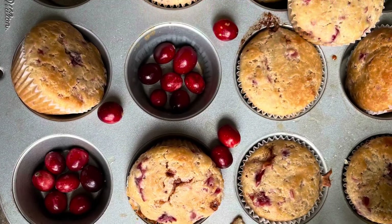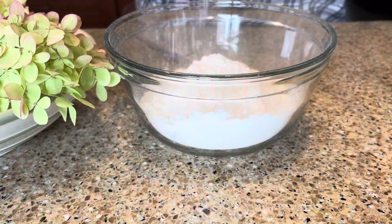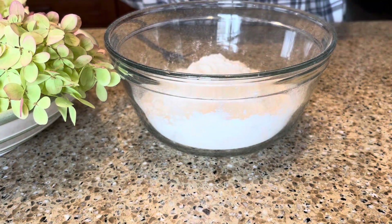I have leftover cranberry sauce from Thanksgiving, so today I'm in the kitchen making these sweet little cranberry muffins with a cinnamon sugar center.